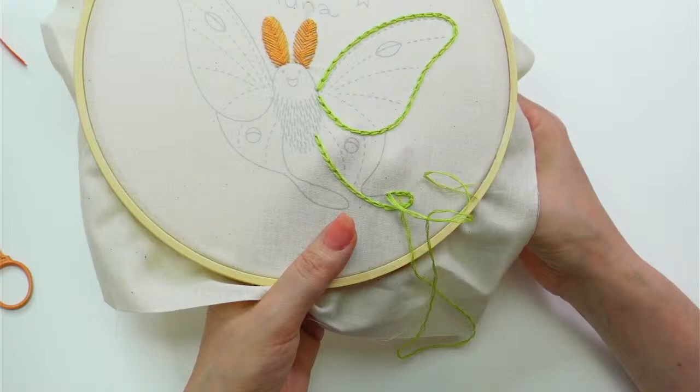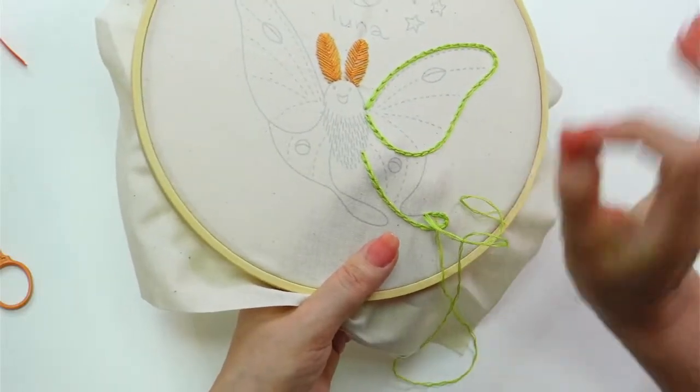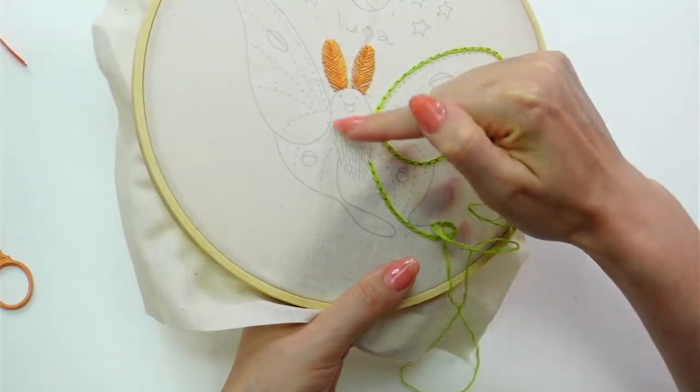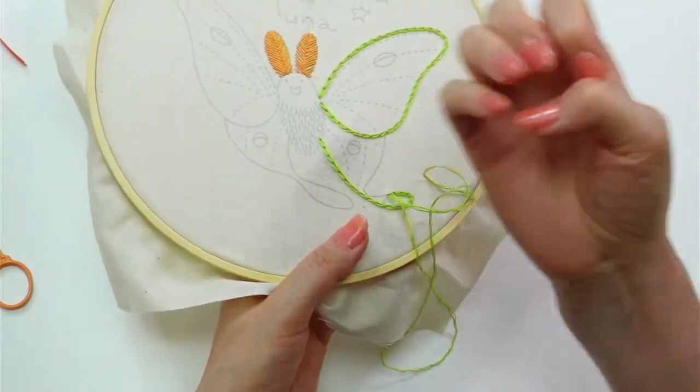I'll see where I get — I want to do the outlines first, but after that I think I'm going to work on the body today.